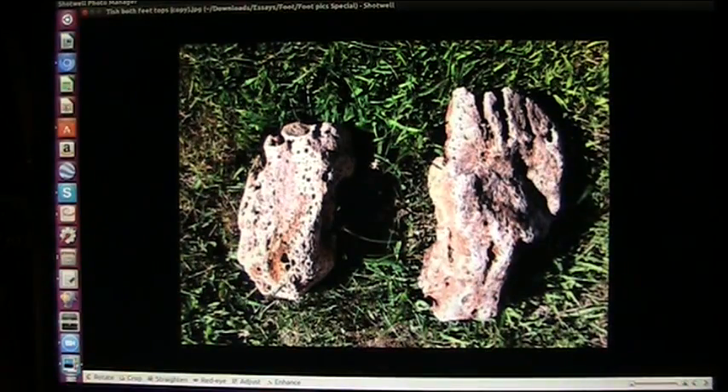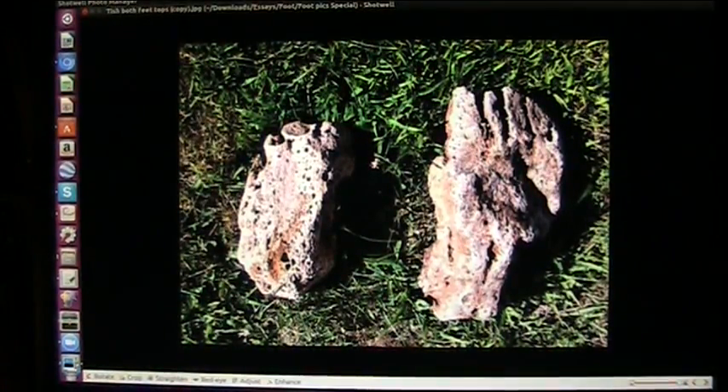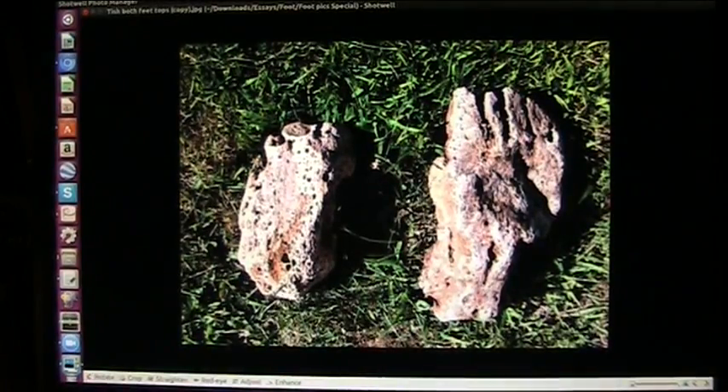Hers is a little more washed out white, which means it more than likely came from an acidic area, whereas mine were not as acidic and it did not eat out the organic ferrous oxides and so forth.